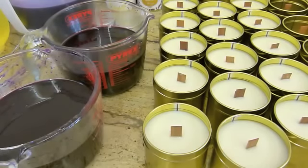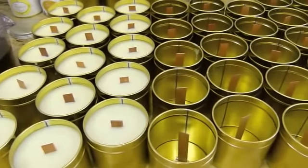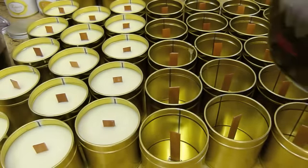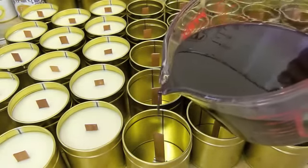Next up we've got black raspberry and vanilla. I've made 15 of the Tuscan fig, so we'll see how many of the black raspberry and vanilla we get out of this. It's always best to add your fragrance early so that the fragrance warms up in the oil and it separates a lot less. If you tend to put your fragrance in right at the last minute you can get little fragrance bubbles on the top - though it differs with every fragrance.